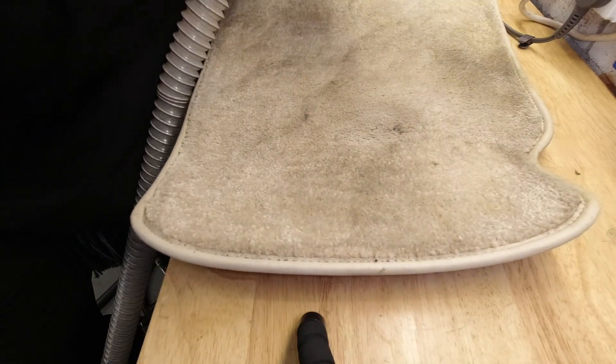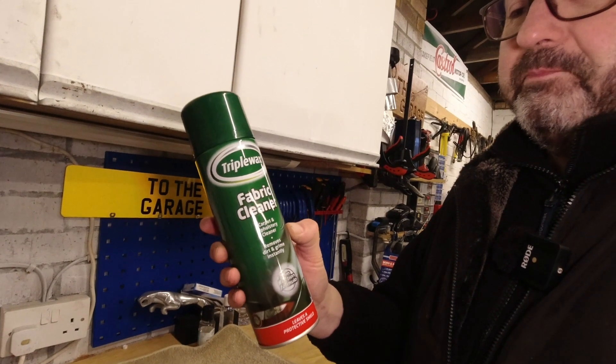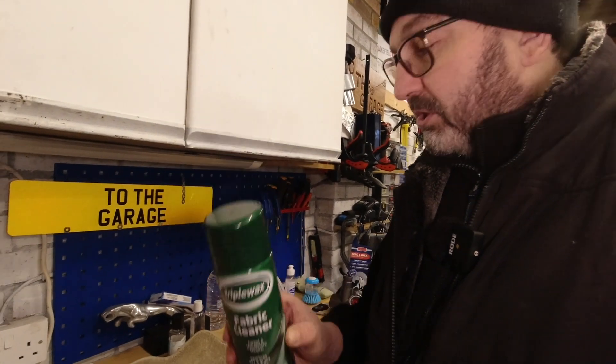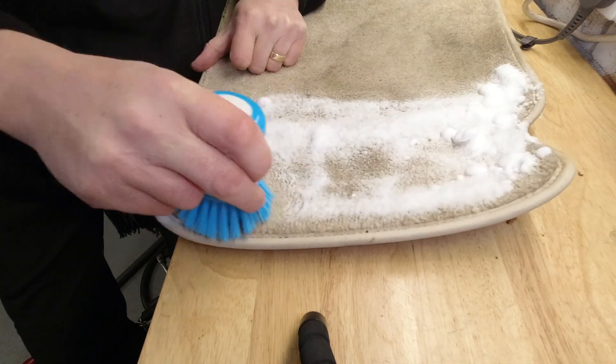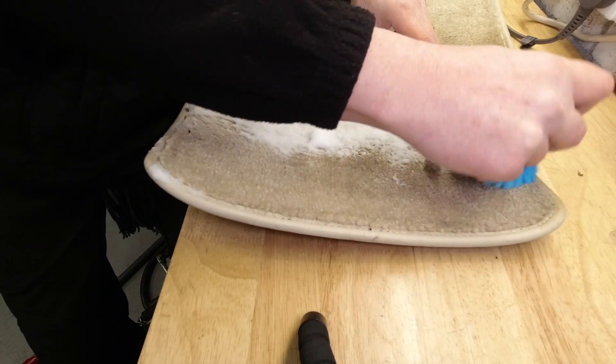Once you've done that, if you've got heavy staining, then any of the sorts of foaming fabric cleaners can be used to do spot improvements and get rid of the worst. They can be pretty effective and they have the side benefit of usually making your car smell quite nice.